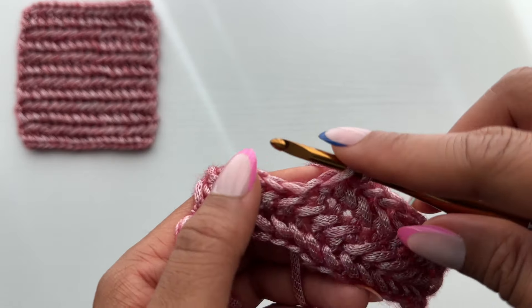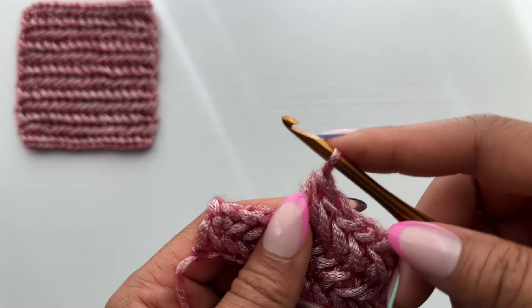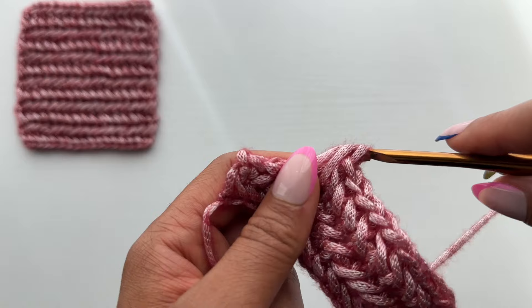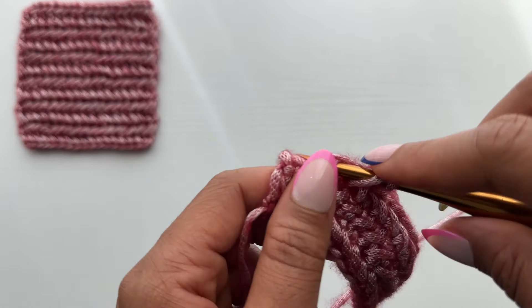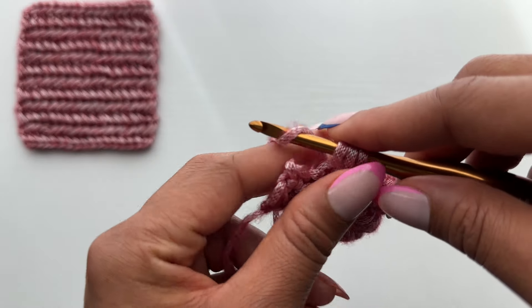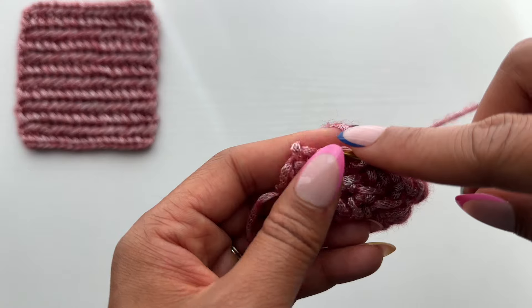As always, if you have any questions definitely drop them in the comments below. Thank you so much for all of your suggestions — different stitches and different crochet stitches — I'm happy to bring this one to you. I have a few more planned for this week so make sure you stay tuned. As always, thank you for watching, make sure to like, comment, and subscribe, and I hope you have a wonderful day. I'll see you in the next one, bye!